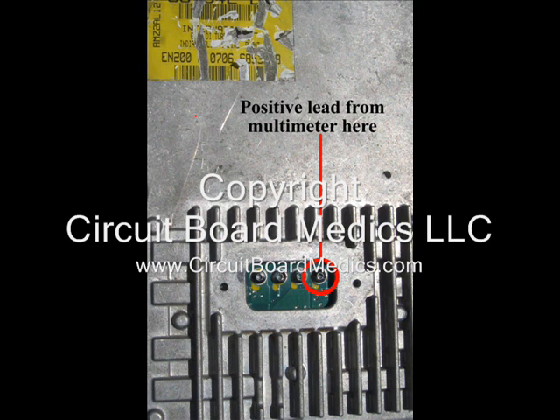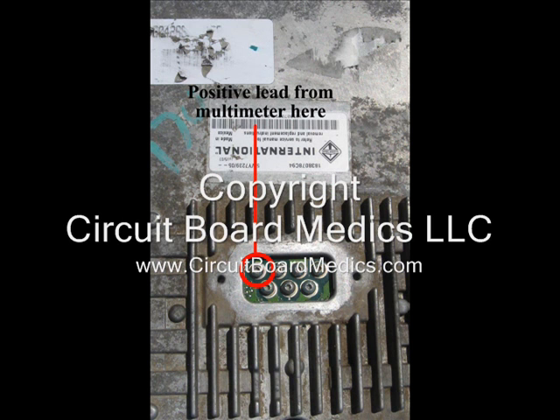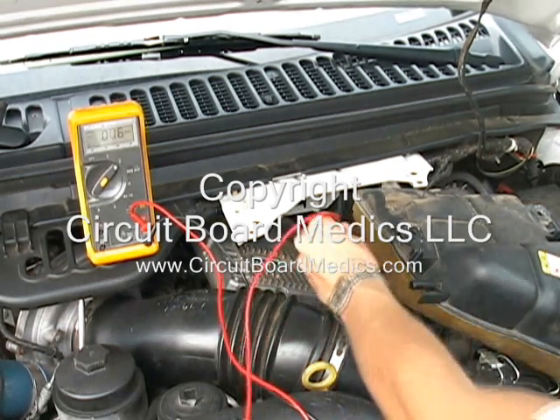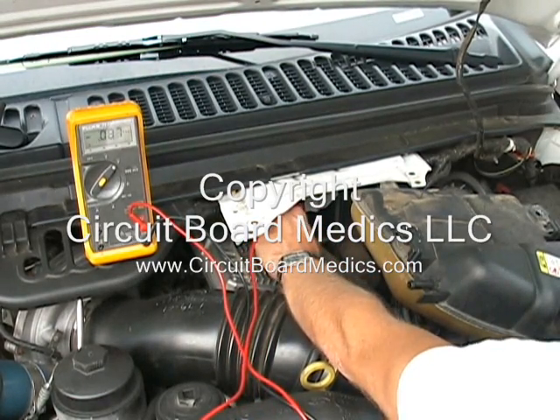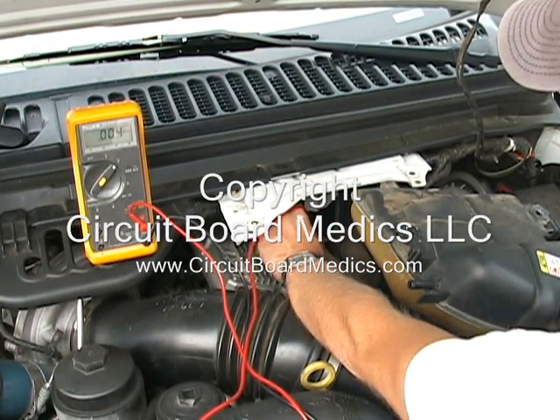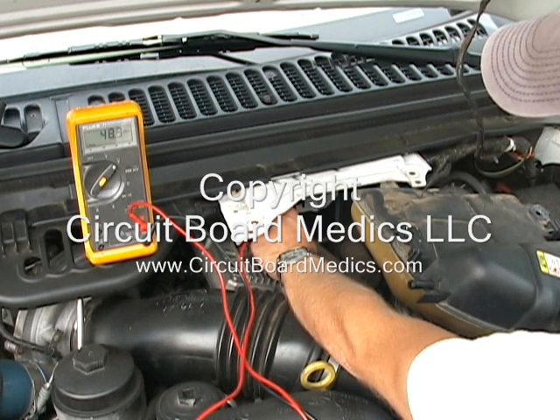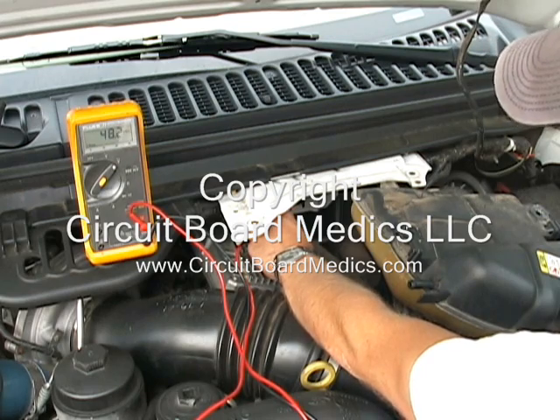If you have a four-pin FICM as pictured here, you will use your positive lead to test the terminal closest to the driver side. If you have a seven-pin module as pictured here, you will test the terminal closest to the passenger side in the row of four. With the key turned to the on position — not cranking, just in the on position — you should read 48 volts. We are testing a good unit in this video, but even most failed units will still read 48 volts with the key on and the engine not running.